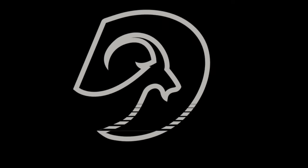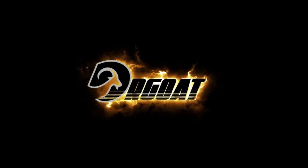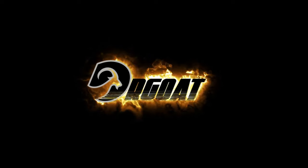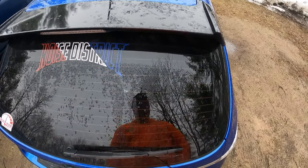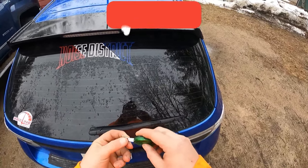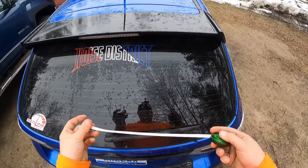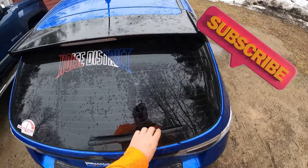Today I am with my 2012 Subaru WRX and I'm going to be showing you guys how to change the wiper blades. What I wanted to tell you guys first — what I am going to do — I am sure I can probably find these measurements online, but I am going to measure the wiper blades before I even go get them.